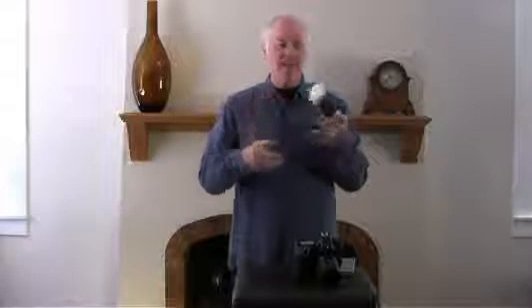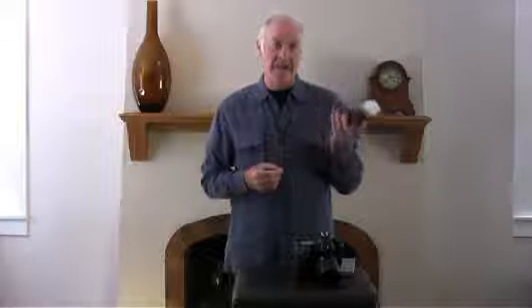Here's an example of a shot straight on, and here's one bounced. Notice how the shadows disappear and it's a much more natural shot. The other thing you can add is a diffuser, which comes with your flash, and what that does is add another natural element of diffused light.